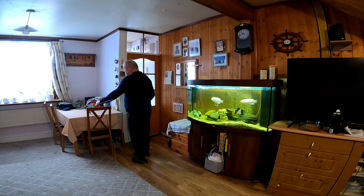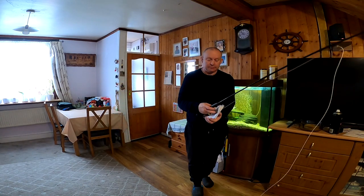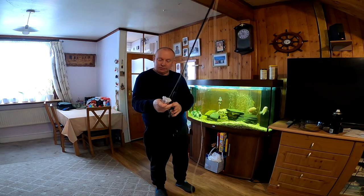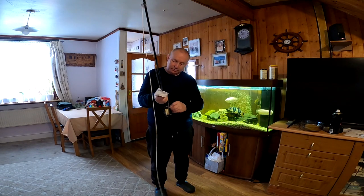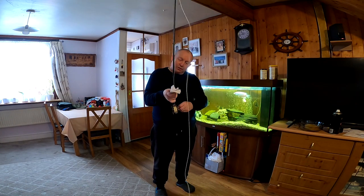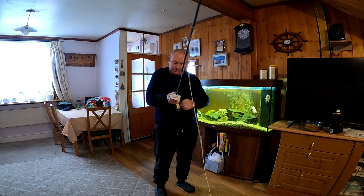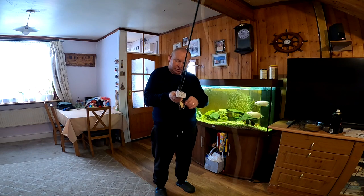Now it's just a case of winding it back on. Using the same piece of cloth, pinching it between thumb and forefinger, and using my little finger to guide the line back onto the reel so that it spreads evenly across the reel. With the cloth running through the cleaning agent again, the line feels so slick and so smooth now. I'm ready for the next trip out.